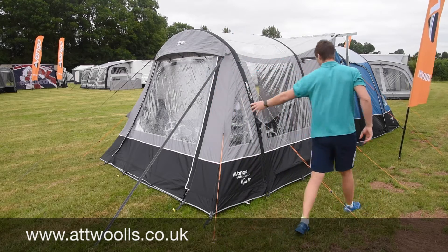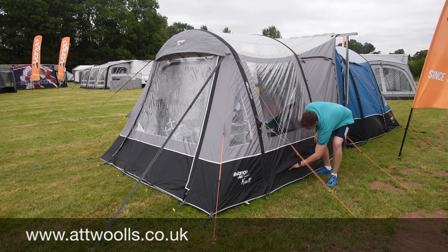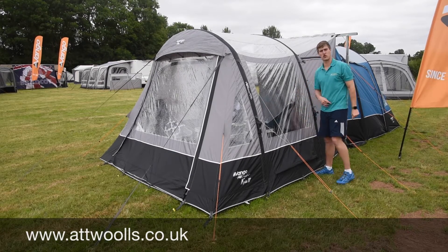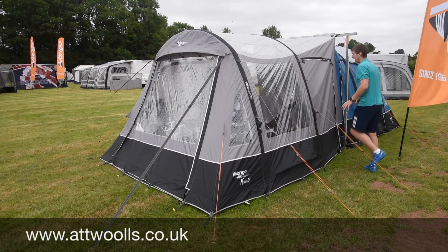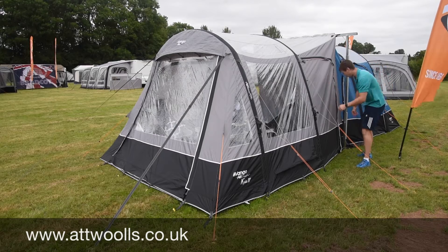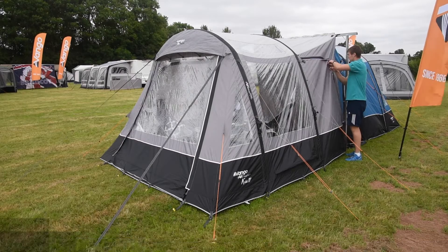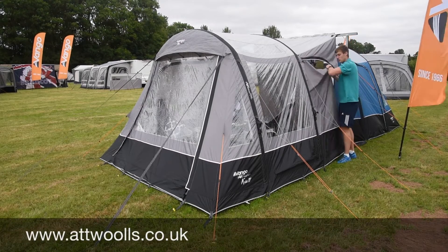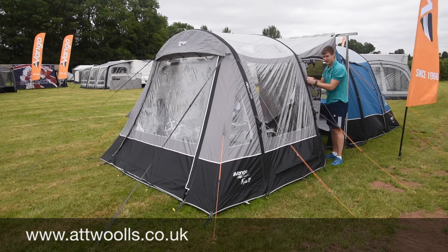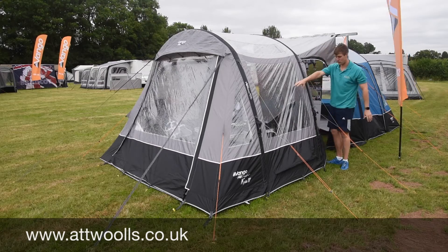You've also got PVC windows throughout the whole of it, which helps make it crystal clear, plus a ventilation panel here to help circulation inside. One big change from last year is the ability to access your vehicle without having to go through the awning - this side door here quite simply just opens up and rolls back so you can enter the vehicle without traipsing muddy shoes straight through the awning.